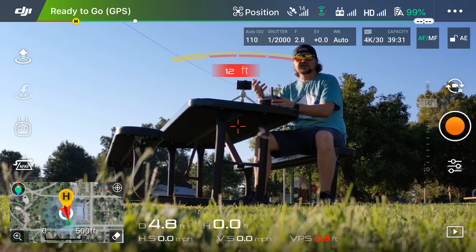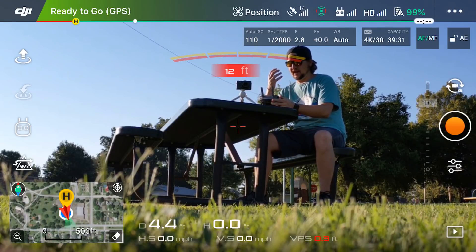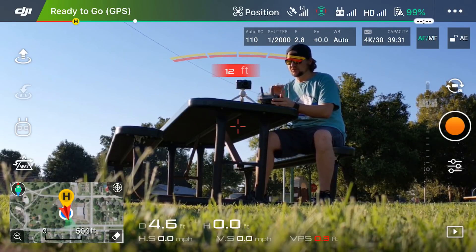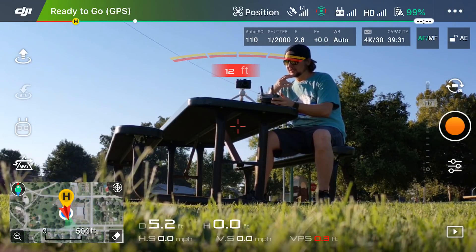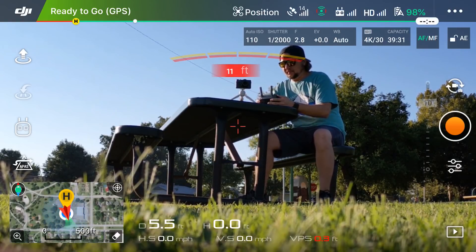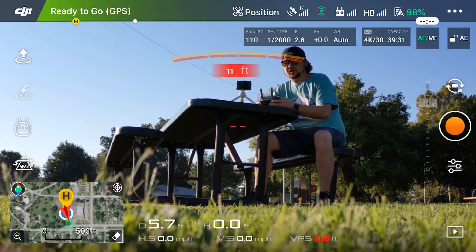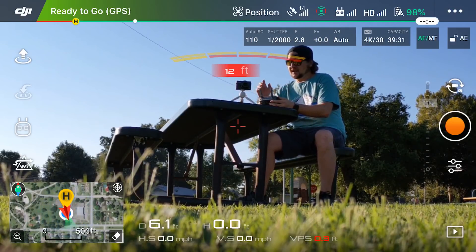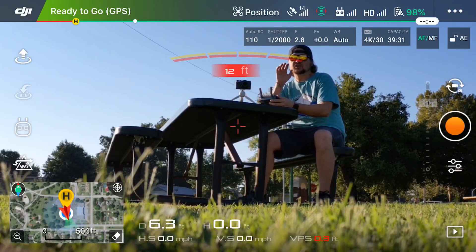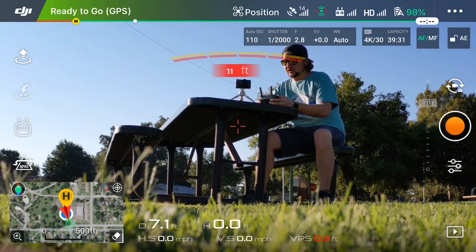We are here in the DJI Go 4 app, which is the software we use to monitor what our drone sees, control it, and do everything it can do. We are now connected, and if you look in the upper left corner to the right of the DJI logo, you'll see a green box that says 'Ready to Go GPS.' That means we're connected to satellites, everything is good to go, and the home point has been stored.